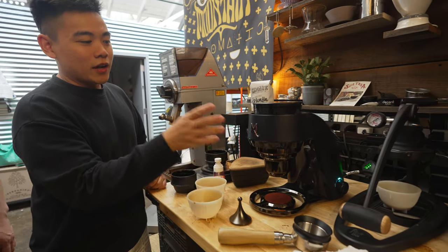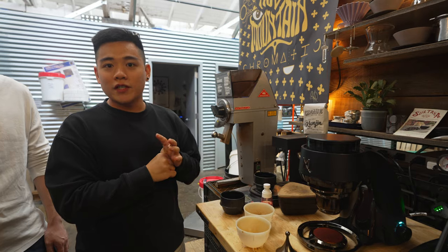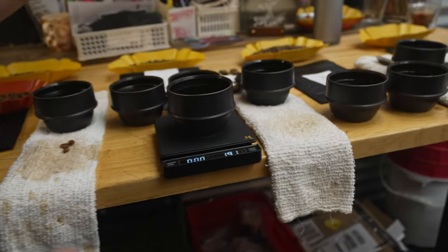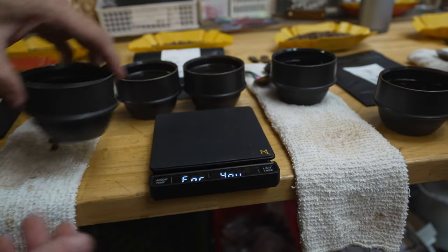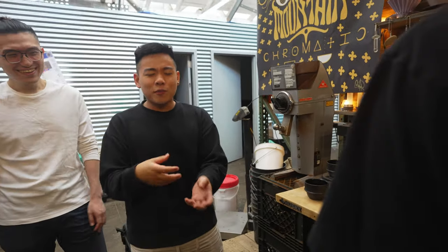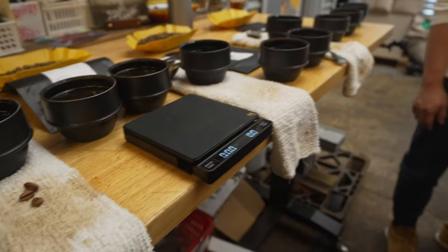So this is Arius — this is actually their second product. They do have their first product, which is a coffee scale called Katsu. It's right here. It's got a super cool feature on this scale. A person came here and said 'for you?' — like, what is 'for you'? Why do you put 'for you' on it? We don't know! So we got the scale, and now there's the grinder as well.